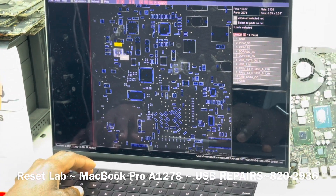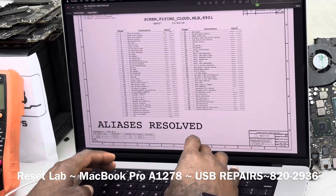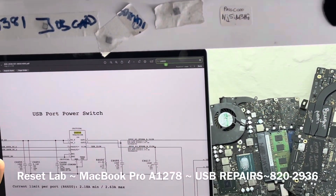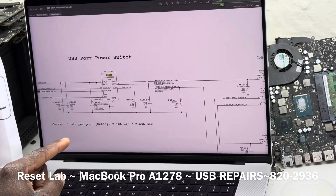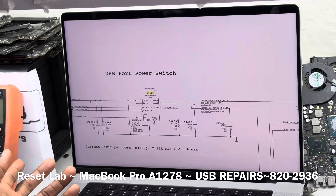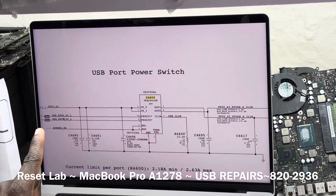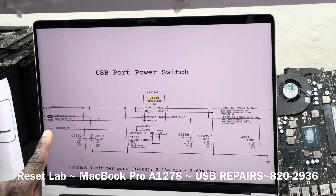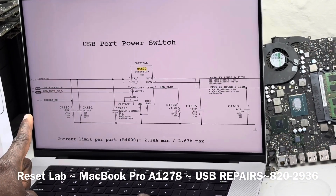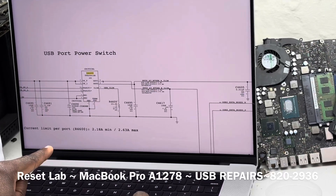Here we have U4600. Let's go to U4600. It says USB port power switch. Here we have a simple circuit — you have your 5V in on pins two and three, your voltage in, and then you have USB_EXTA_ACL out. You have the enable signal, DDREG_EN enable, coming in at pins four and five, and then output at pin nine and pin eight.